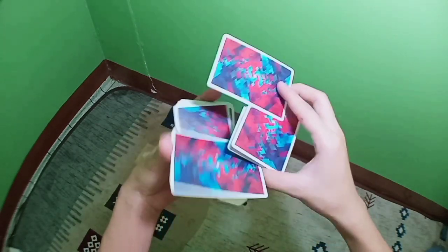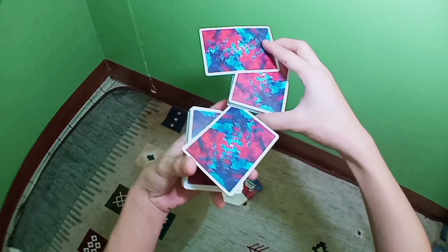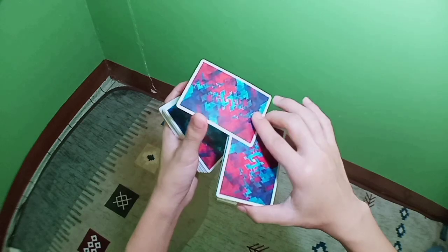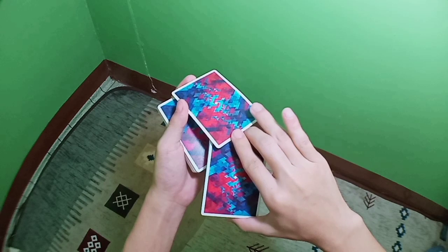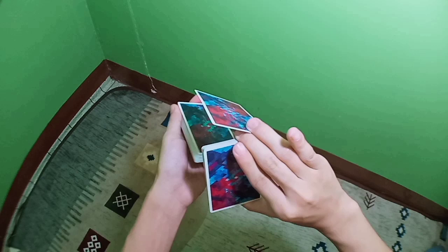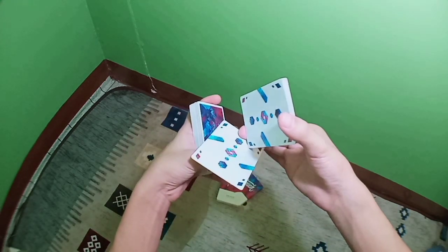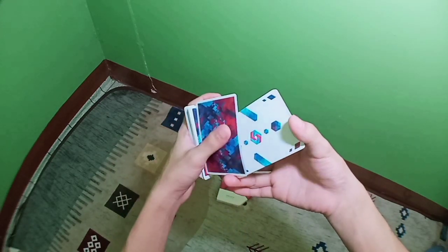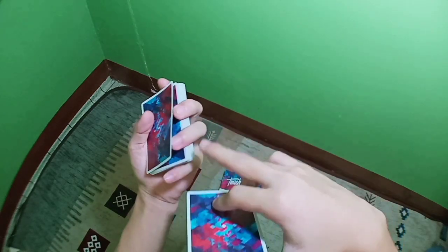You're going to swivel this single card with your thumb, move your right hand forward, and strip off the single card here. Clip it with your middle finger and ring finger. Now you're holding it like that, then you're going to turn your right hand upside down and your thumb is going to be grabbing this single card here. Make sure you have a ring break like that.